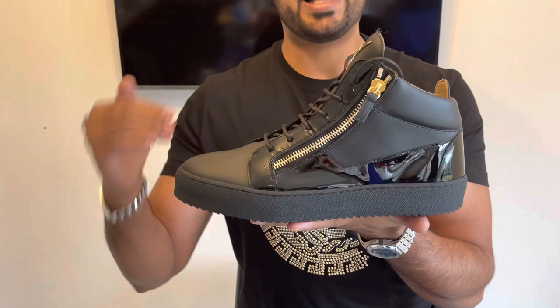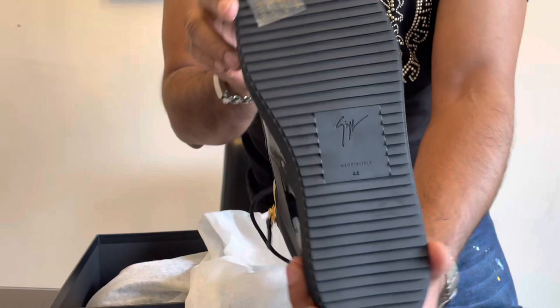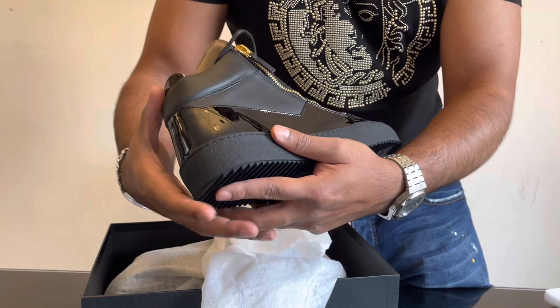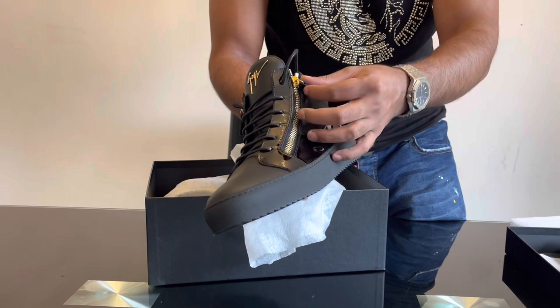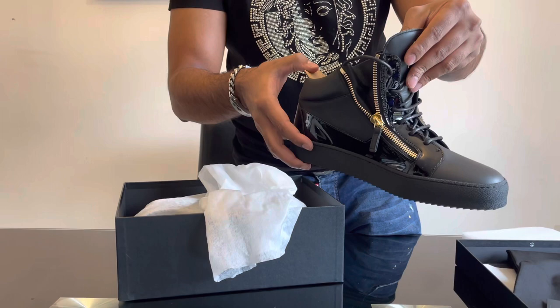Look at these! So these are mid-top sneakers and it's full leather — as you can see it's got the rubber sole at the bottom, full leather here, and it's got this really nice shiny material on the side. You've got this metal logo of Giuseppe Zanotti which looks really cool and stylish. It's got laces at the front, but what's really cool about these sneakers is it's got a zip on the side — a nice golden zip on either side — which helps you quickly put your trainers on nice and easy.